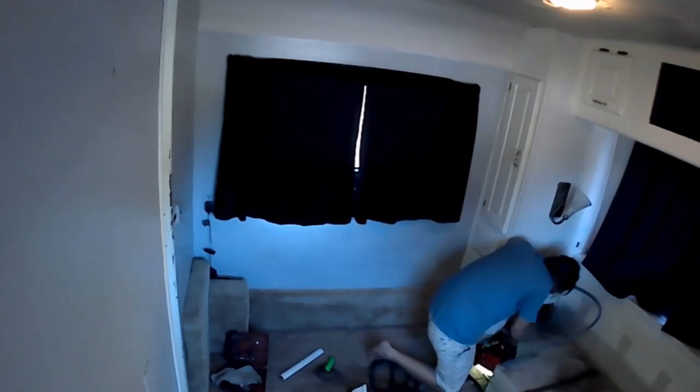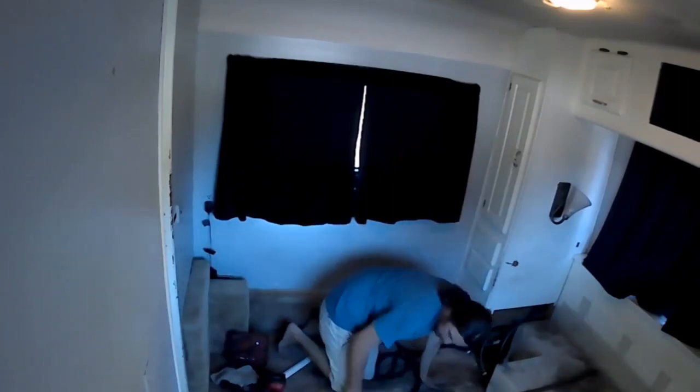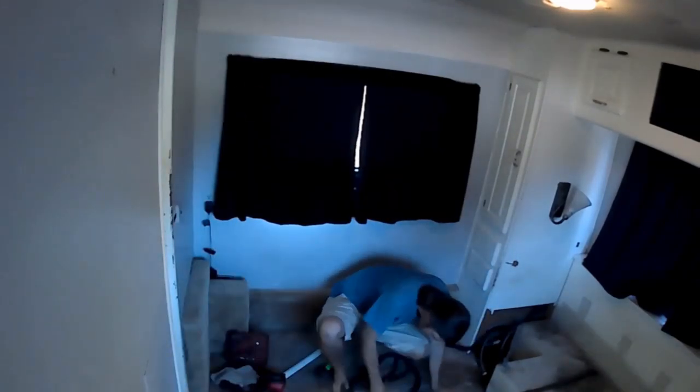Now he's rerouting the fresh water overflow line from our fresh water tank. That was previously going out into the center of the room.